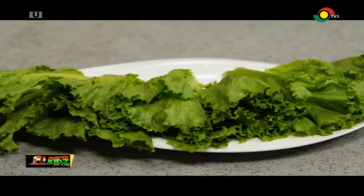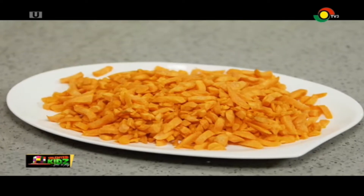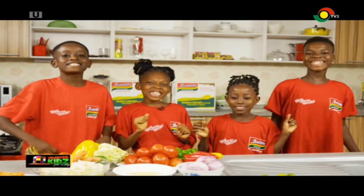Let's take a look at what our kids have been up to this week. The Amazing Chef, Just Basic!